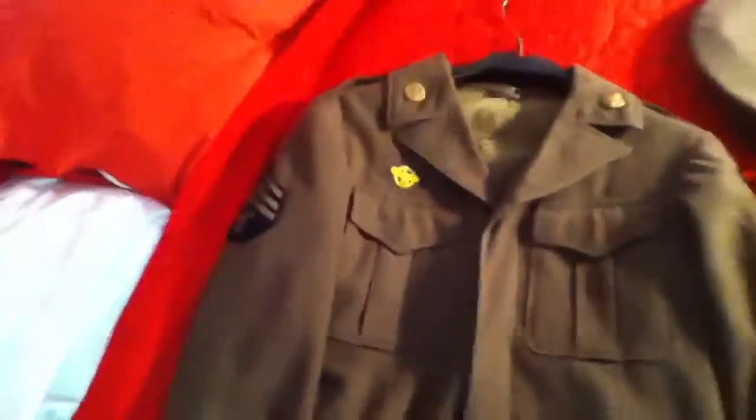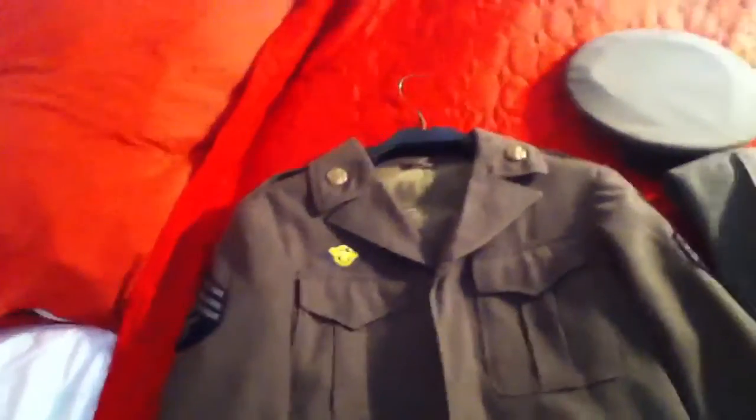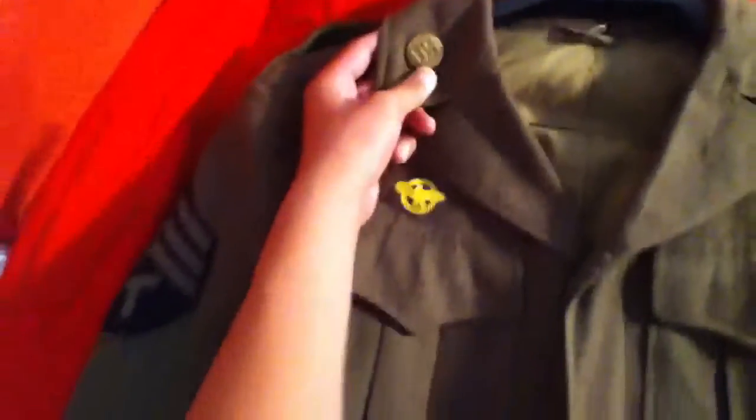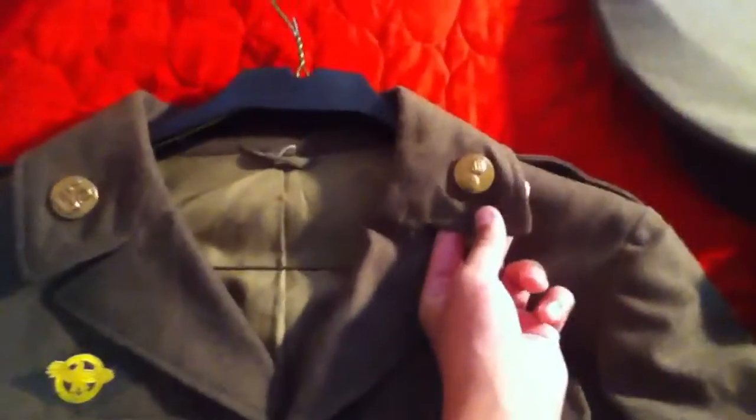So here you have your Ike jacket. He's a tech sergeant — this is my great uncle's uniform. He has here a ruptured duck, which means he was discharged from the Army. He got out in 1945, started up in 1941. As you can see, that's the ruptured duck. Here you have your brass collar tabs — this one marks U.S. infantry, and then this one here is ordnance, which is the people who would supply the ammo and explosives to the Army.